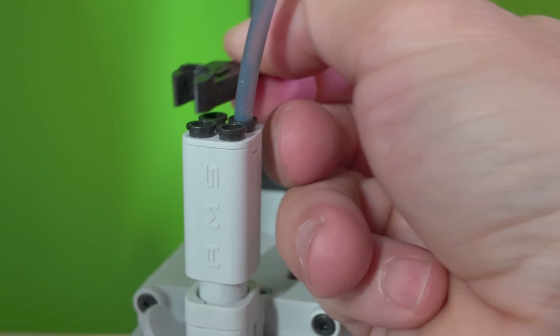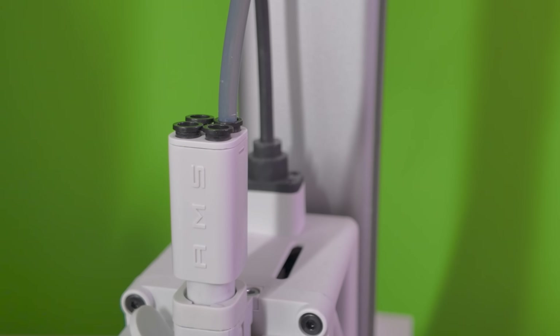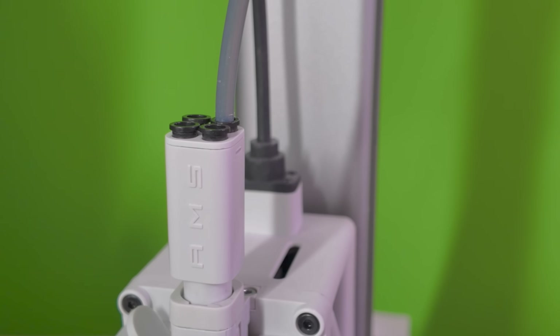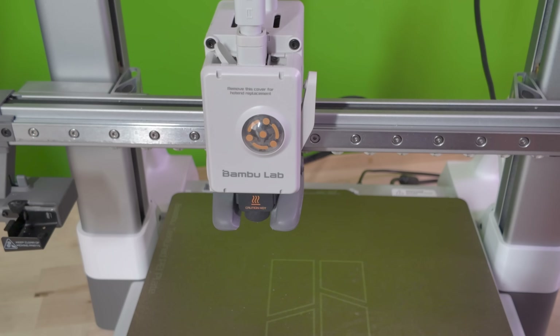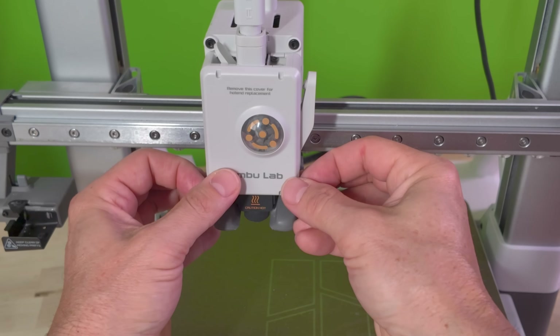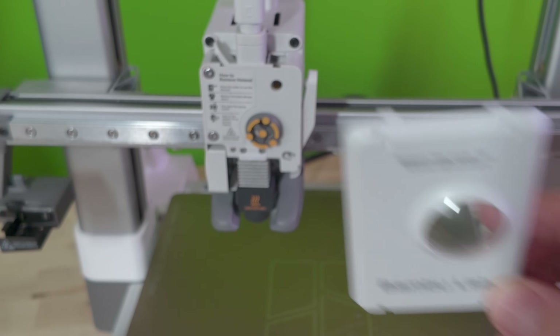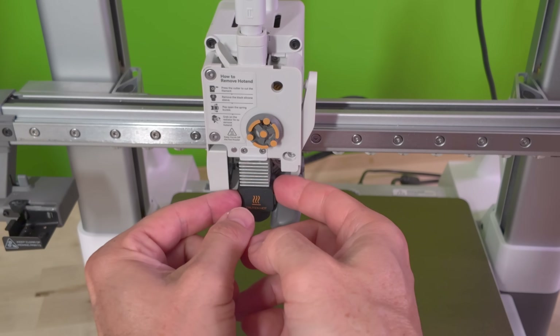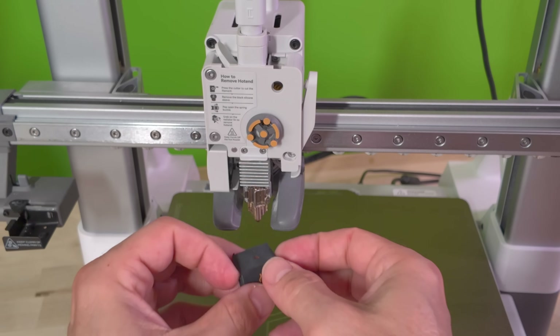Once you have checked all the PTFE tubes and eliminated that as the root cause of the clogging, it's time to check the next area: the hot end. The first thing you need to do is remove the front cover from the tool head. Using your fingers, pull from the bottom sides of the cover straight out. It will swing upwards, allowing you to release the two arms holding onto the top. Next, remove the hot end silicone sock — give it a light squeeze and pull it straight out. This is definitely something you should be familiar with.